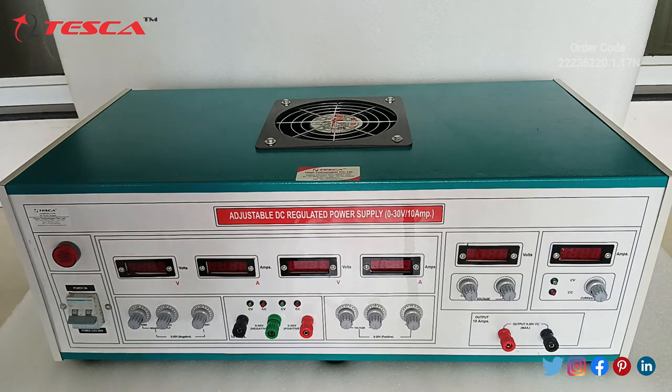This is an adjustable DC regulated power supply which varies from 0 to 30V, it is of 10A, and there are 3 channels.